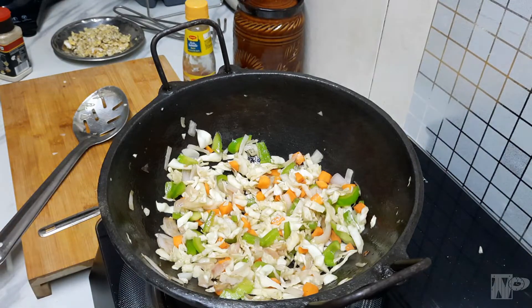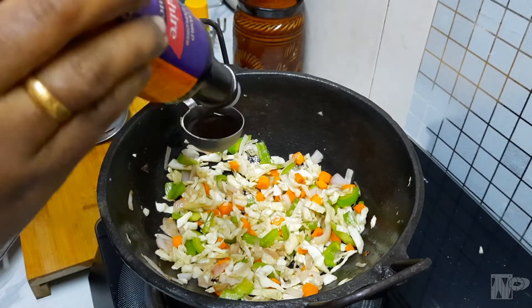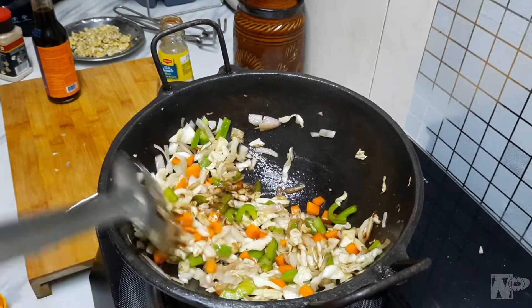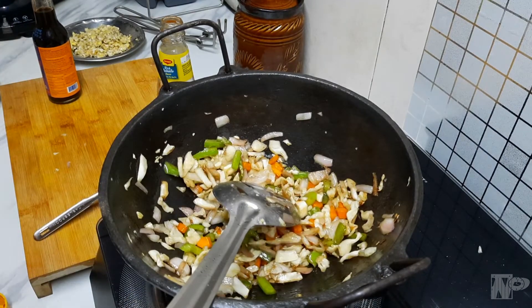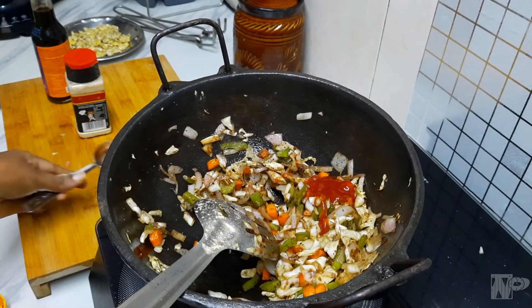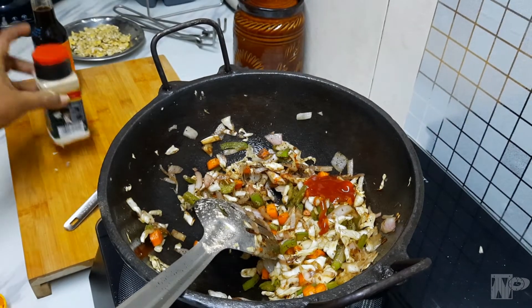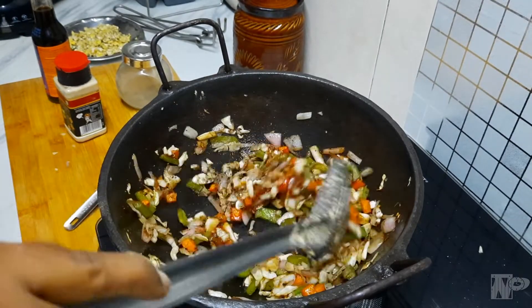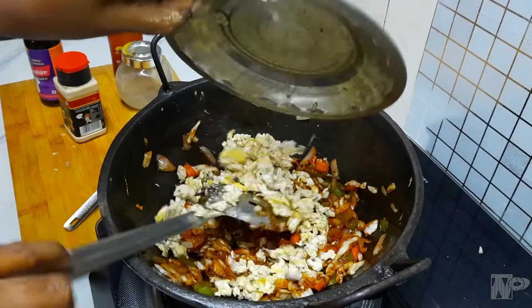Now we have to add some sauce — soya sauce, it is a thick sauce. Let's add a spoon. The smell comes from the fire. The chili sauce is ready, along with tomato sauce. This is garlic powder. We will cook the garlic powder, pepper powder, and soya sauce. Now we will add the tomato sauce and garlic powder.